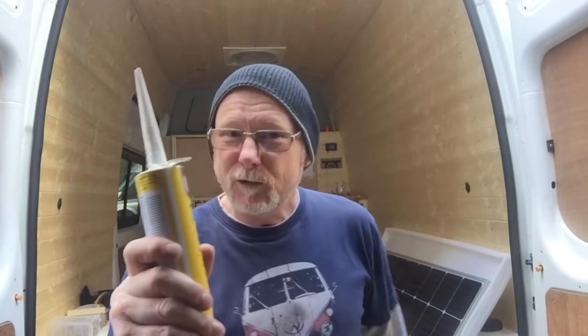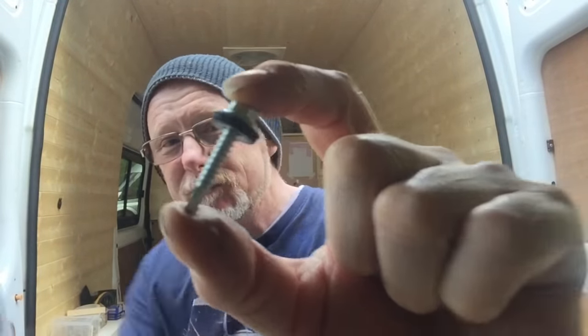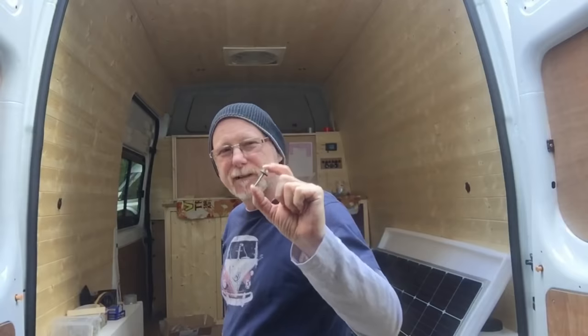Now there are basically two ways to attach your solar panel to your roof: either screw it or glue it. This one I'm going to be gluing. But if you do decide to screw, I recommend these roofing screws — they've got a rubber washer already attached, they do seal, and they're pretty good. But even then, I'd still recommend using some sealer around them, just to make sure you don't get any water ingress into your van.